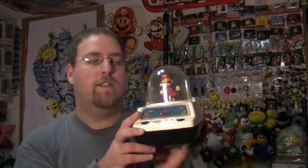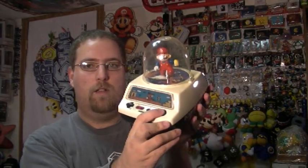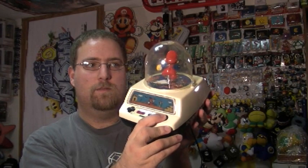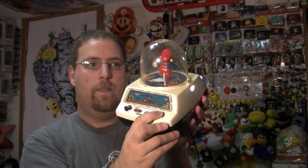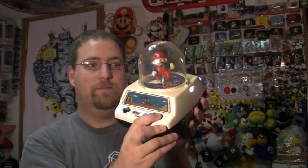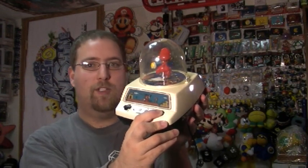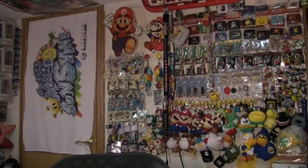This actually is part of a Mario tricycle that I found — I have pictures of it on my blog. It's really fantastic and this goes on it. That's kind of the warning system, but then if you hit this button... so loud. These I assume lit up at one point in time, but the batteries are dead.